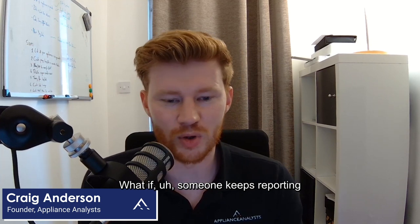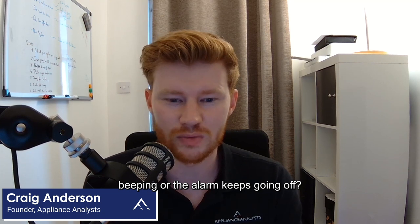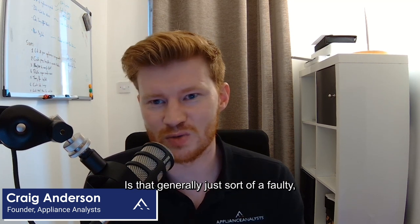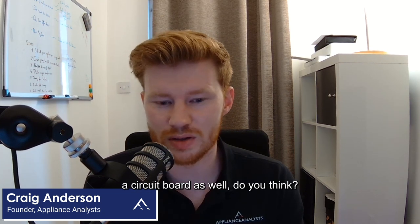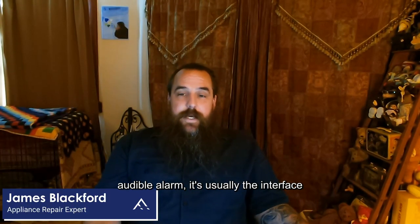What if someone keeps reporting an oven that's always beeping or the alarm keeps going off? Is that generally just a faulty circuit board, or control board rather? Usually, especially if there's an audible alarm, it's usually the interface.